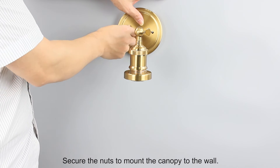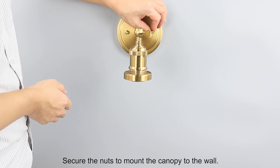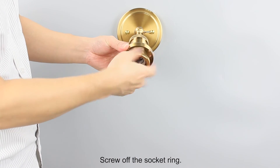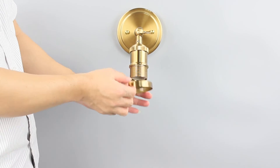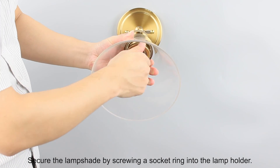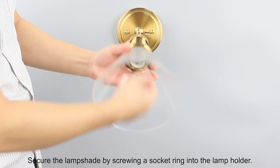Secure the nuts to mount the canopy to the wall. Screw off the socket ring. Put the lampshade around the lamp holder and secure the lampshade by screwing the socket ring into the lamp holder.